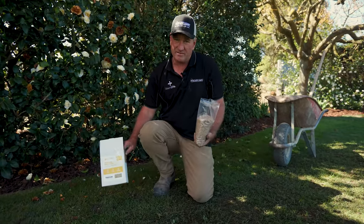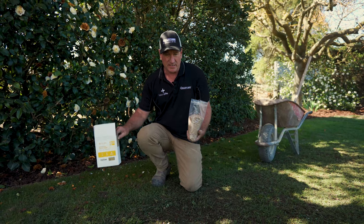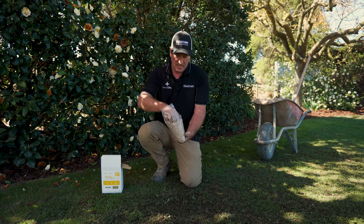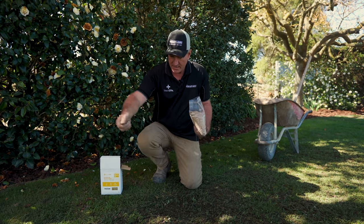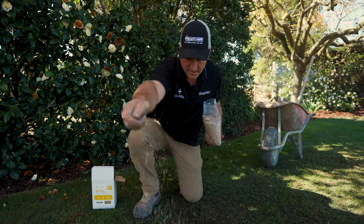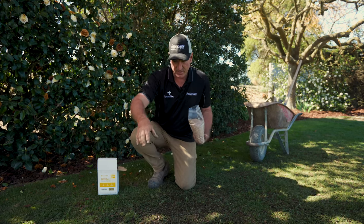This lawn is a ryegrass and fescue blend — it matches our Stadium Backyard Brew — so that's the grass seed we're going to use because it's the same mix. The grass seed comes in a bag, a nice fresh blend of fescue and ryegrass. We work out about one clenched handful per square metre, and you just sprinkle it on gently over the area as evenly as you can. Seeds want to be around about 10 millimetres apart — that's quite a nice seeding rate right there.